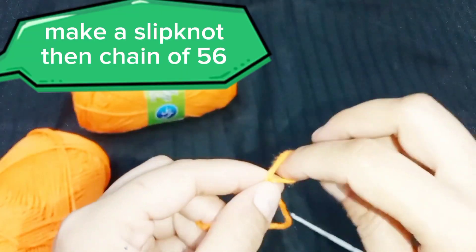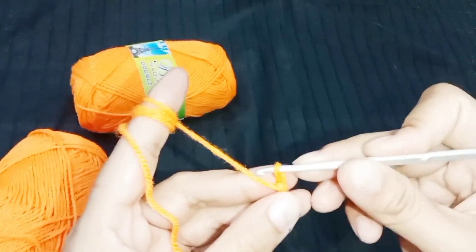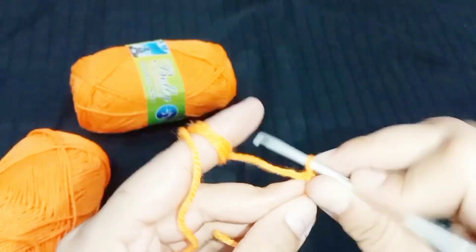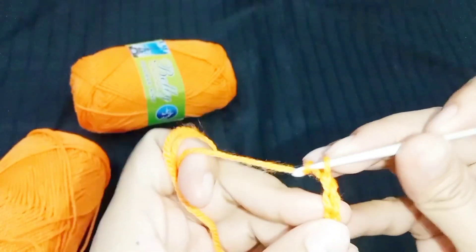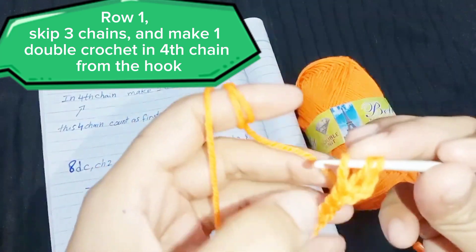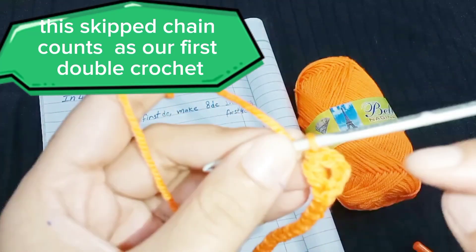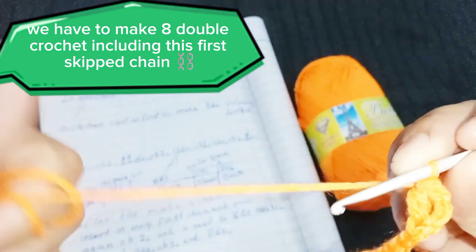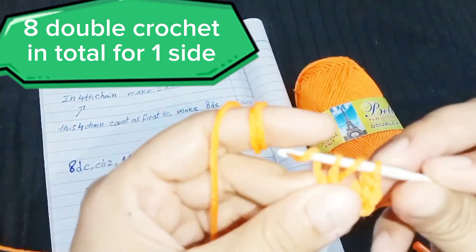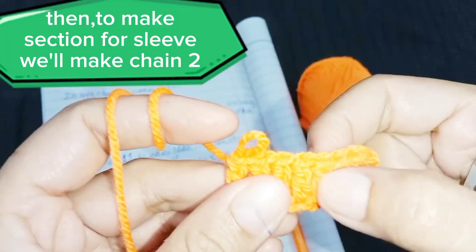Make a slipknot then chain of 56. Row 1: skip 3 chains and make 1 double crochet in the 4th chain from the hook. This skipped chain counts as our first double crochet. We have to make 8 double crochet including this first skipped chain — 8 double crochet in total for one side of the back part.